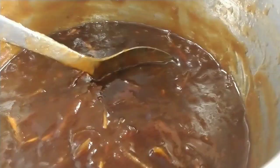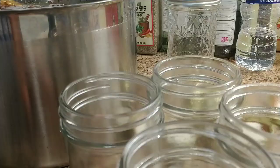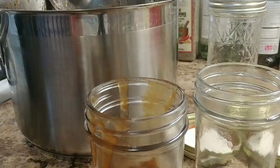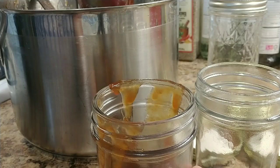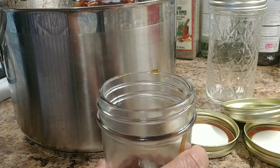Finally, my coconut tamarind jam is done! Turn off the stove — that's it, done. Let it cool down and then put it in jars. So good, guys! Tamarind jam ready to eat — look at this! I'm going to put it in jars carefully. Using a spoon works better. Second jar, third jar — oh yes, you're doing a good job now!